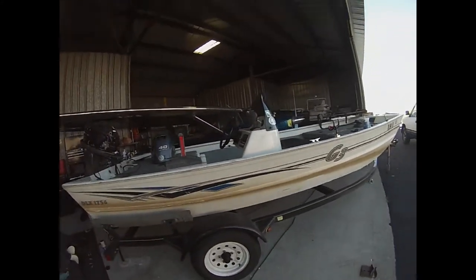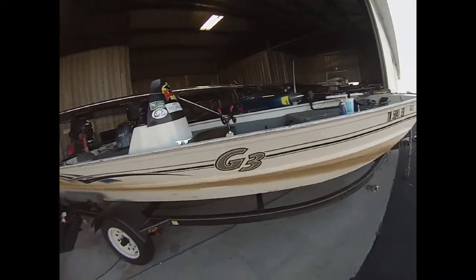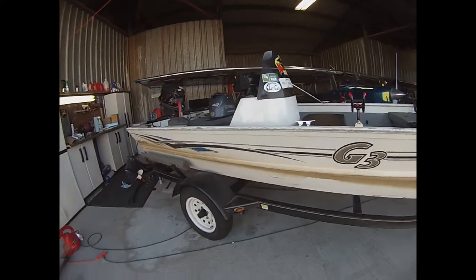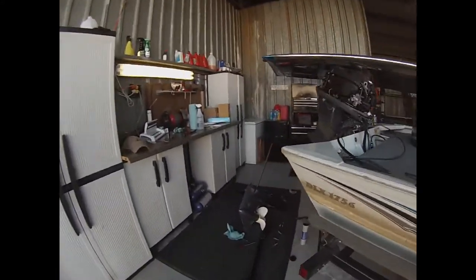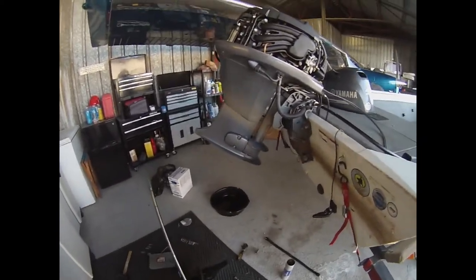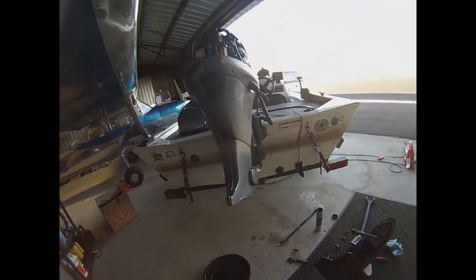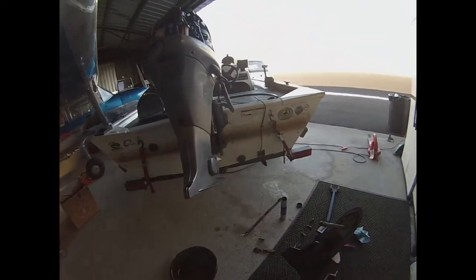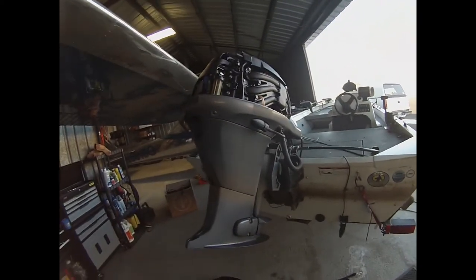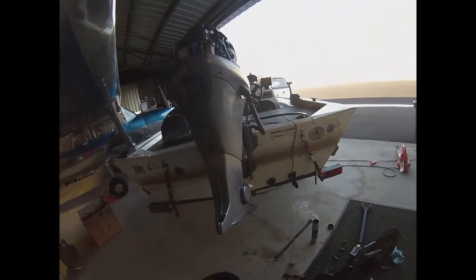Good day everyone. I'm working on chat cats fishing boat — Joe asked me if I would do the two-year maintenance on his engine, so I've got it over here at my place. I thought I was recording video and I was not, so I'm going to try to catch you up on what I was doing. We're working on a 40 horsepower Yamaha, it's a 2012 model, and the water pump's not as bad as you would think.